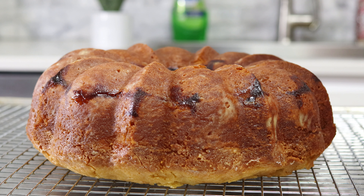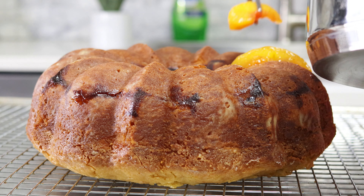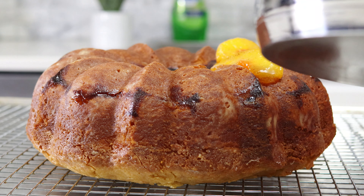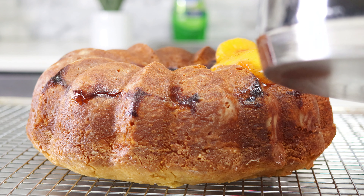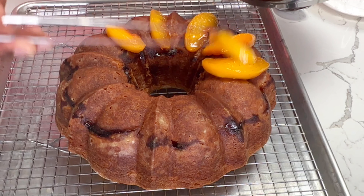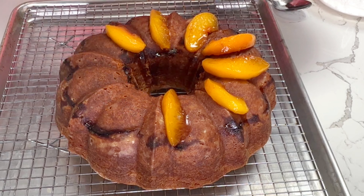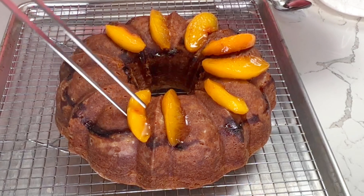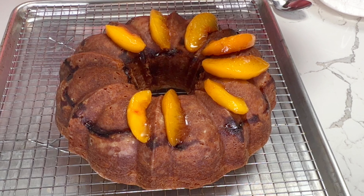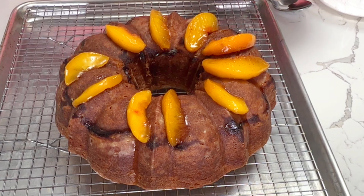I've transferred the cake to a wire rack because I'm going to add a glaze, but first I'm topping it off with the remainder of the peaches I cooked. You might ask why not add all of those peaches to the batter — well, adding all of them to the inside could have made it very difficult to get the cake out of the pan because it would have generated a lot of juice, which becomes very sticky, just like when you make a peach cobbler or peach pie. Plus, the peaches on the outside have a different flavor profile from the ones baked inside, providing a really nice contrast.